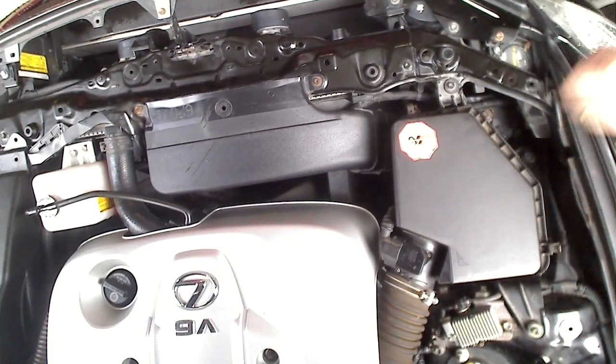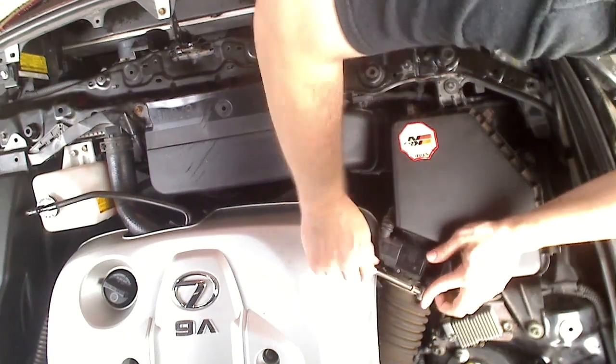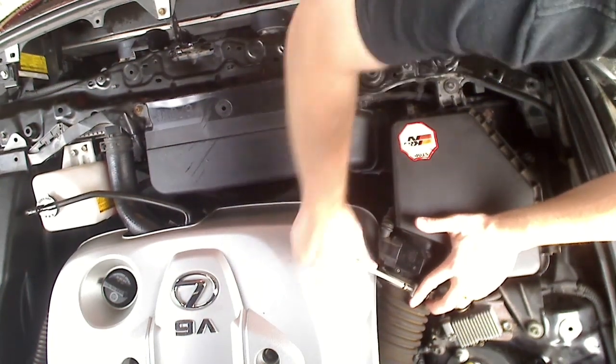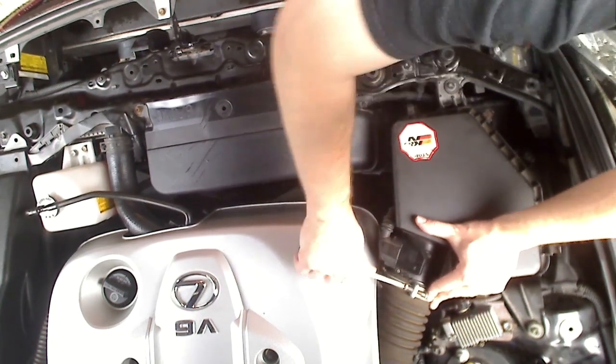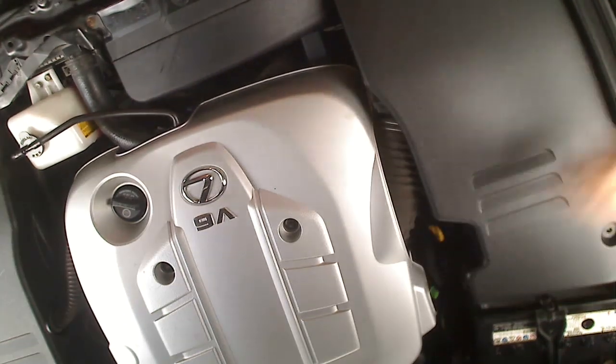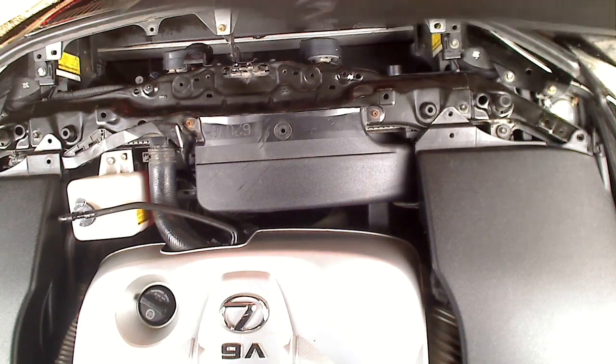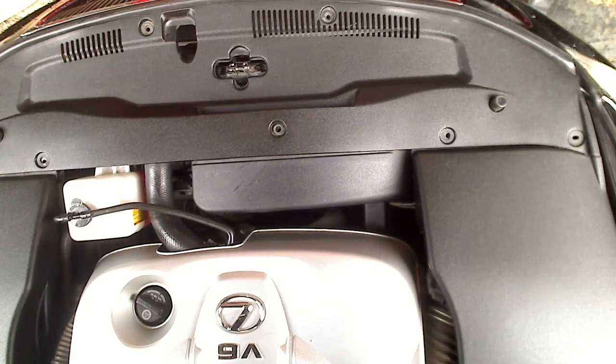Now tighten the clamp on the hose using a Phillips head screwdriver. Put the passenger side plastic cover back on, and put the final piece back on — the front plastic cover.